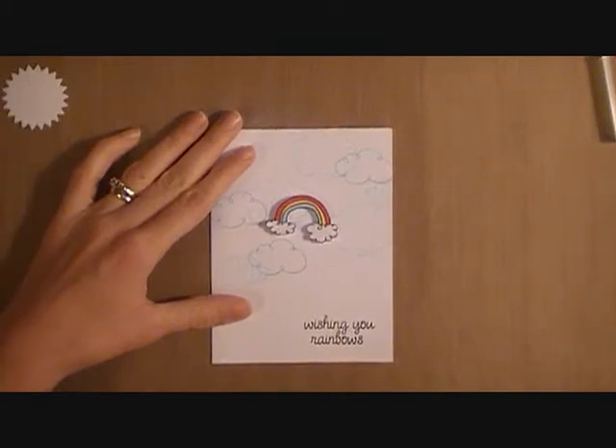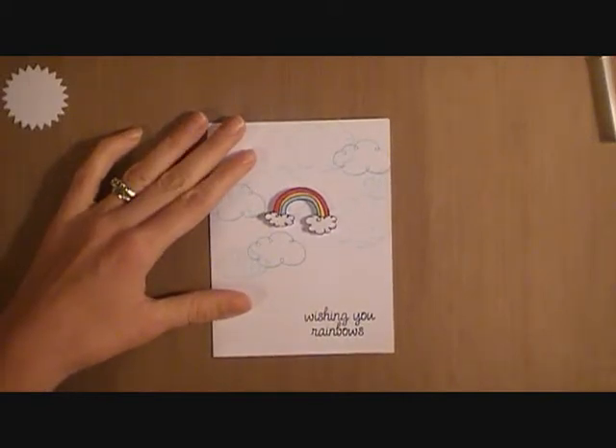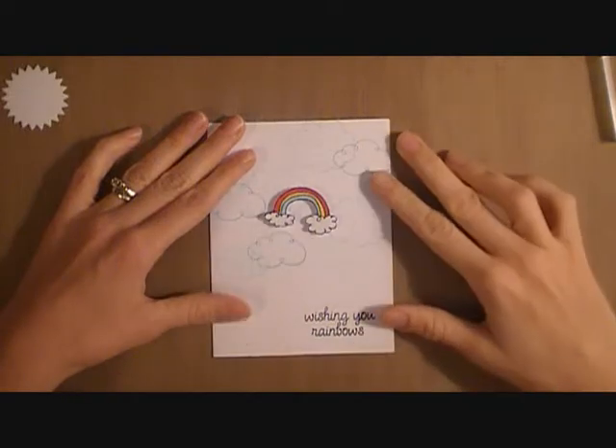Hi guys, it's CherylTheCraftNet32. I'm here today with a quick card share and a process video of making a card very similar to this one.